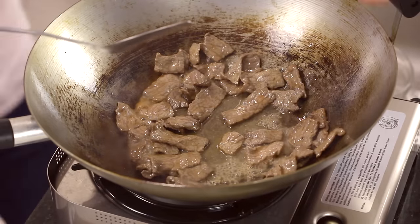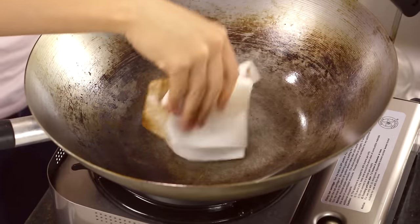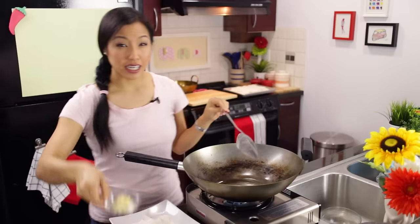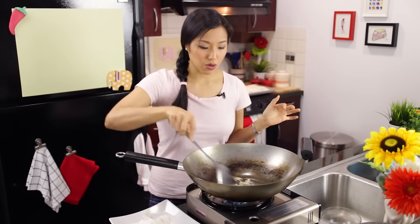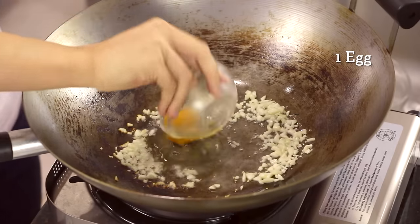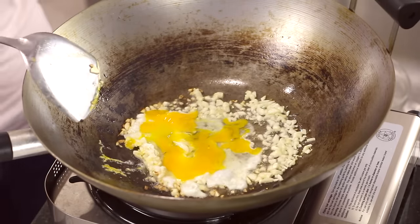I'll take the beef out and wipe the pan clean — I don't want any extra liquid sitting around. Turn the stove back on, go in with more oil and some chopped garlic. When you cook with chopped garlic, you don't need to wait for the oil to heat up — that way you don't instantly burn your garlic. Once the garlic has cooked a little and the smallest bits start to brown, go in with the egg, break the yolk, let it set a little bit, then scramble.